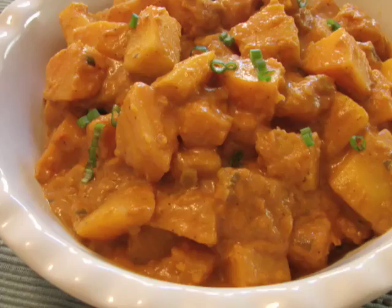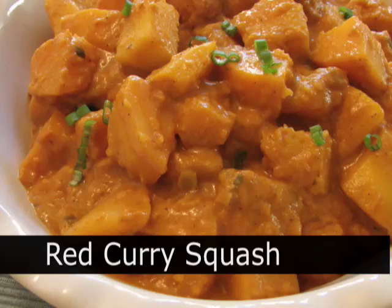Hello, this is Chef John from Foodwishes.com with Red Curry Butternut Squash. That's right, a side dish, not on the safe side.